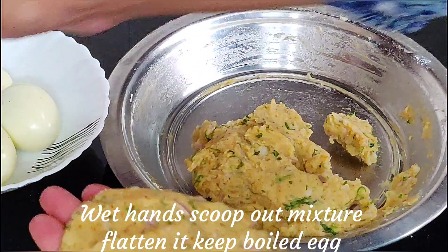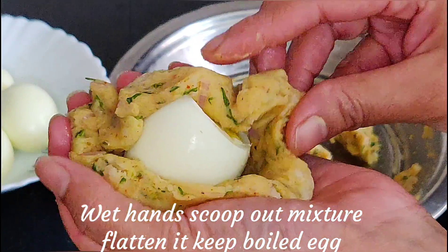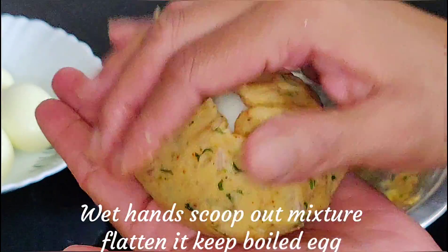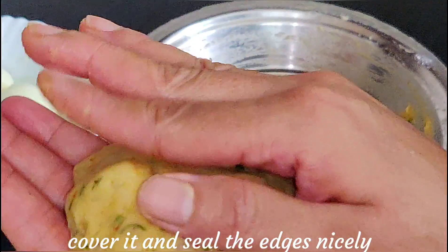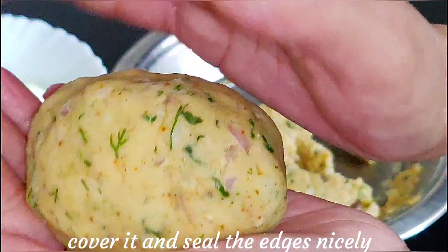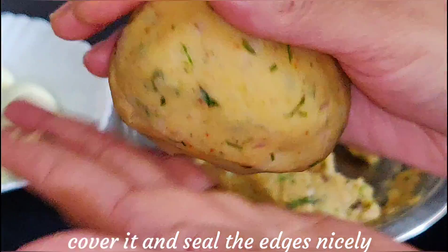Take a portion of the mixture and flatten it lengthwise. Place a boiled egg in the center, then cover it well and seal it around the egg like this. You can dip it in a batter and coat it with bread crumbs, but I am going to fry it directly right now.